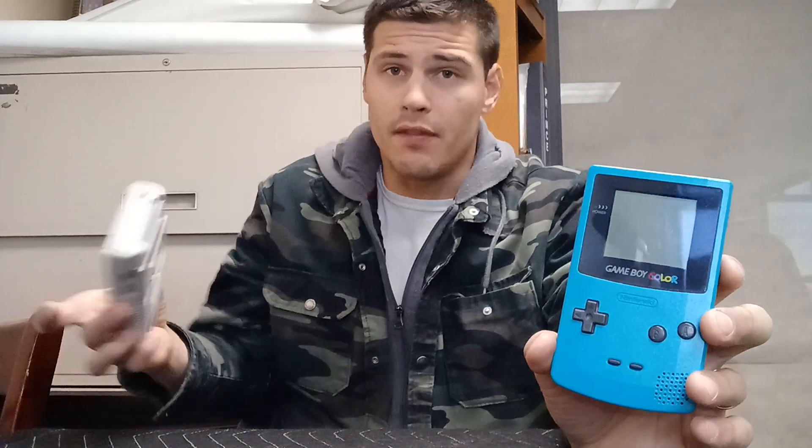The Game Boy Color, commonly abbreviated as GBC, was an 8-bit handheld game console manufactured by Nintendo, which was released in Japan on October 1st of 1998, and into international markets that November. The Game Boy Color is the successor of the Game Boy and is very much part of its product line.